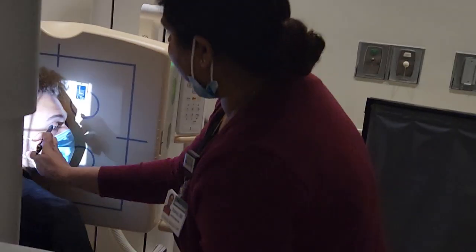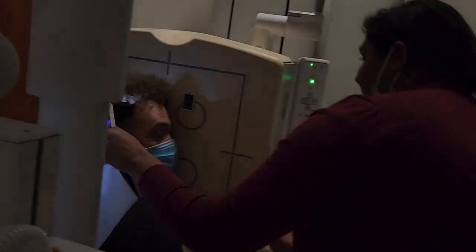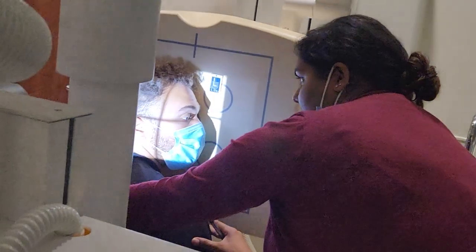We have the ear against the IR, light above the nasion, and light in front of the nose. Be careful — if there's too much ear included, adjust.